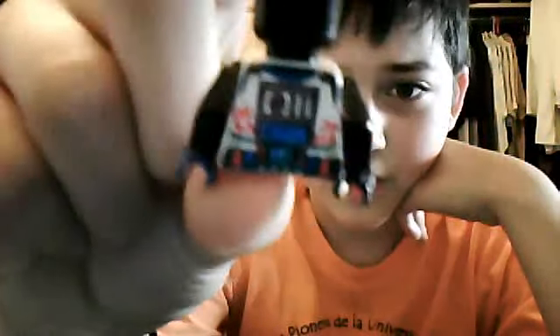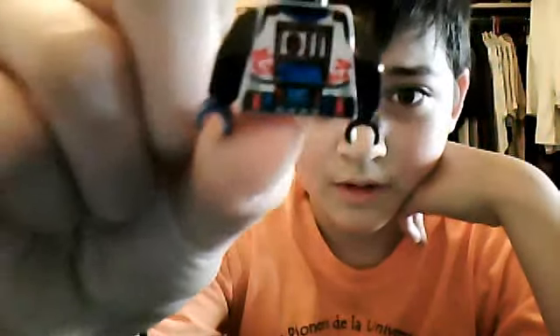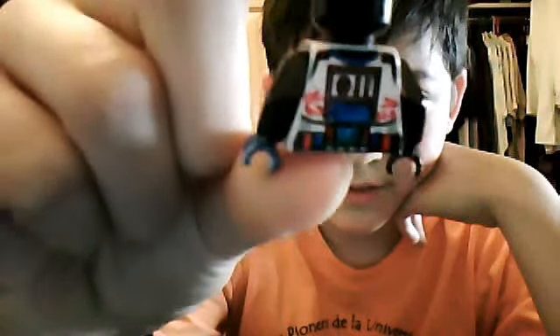And on the other side, I have this pattern. This is just the trooper I customized, and I hope you subscribe. This is Lego Origami — we'll see you next time. Bye.